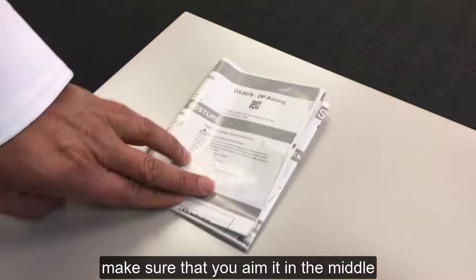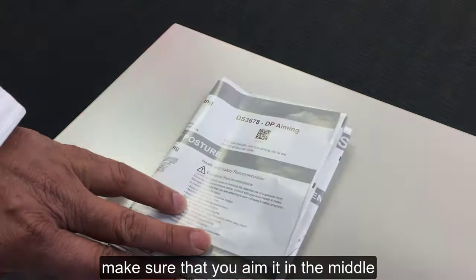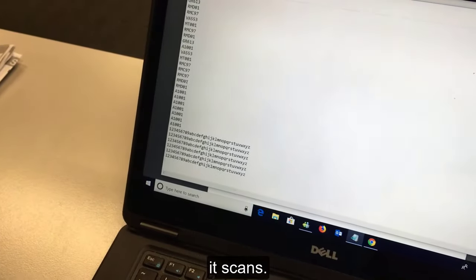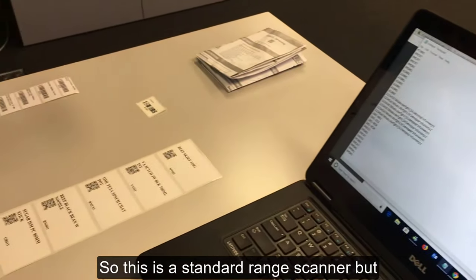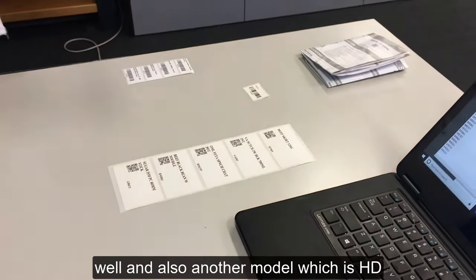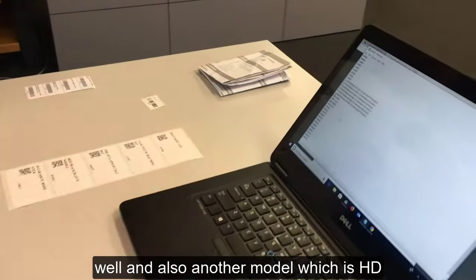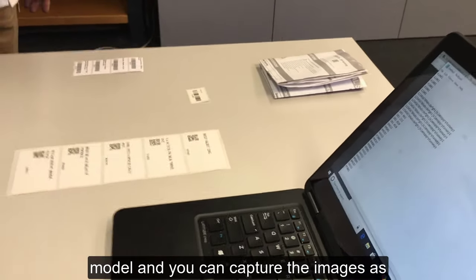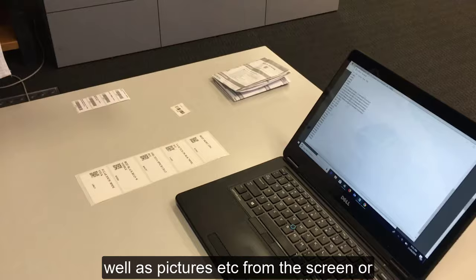There is also direct part barcode which you can scan. Make sure that you aim it in the middle — the dot should be in the middle so that it scans properly. This is a standard range scanner, but there is an extended range scanner as well, and also an HD model which can capture images and pictures from the screen or computer.